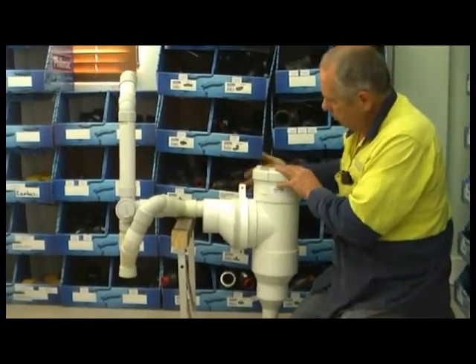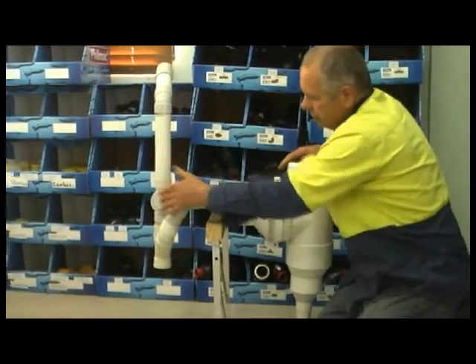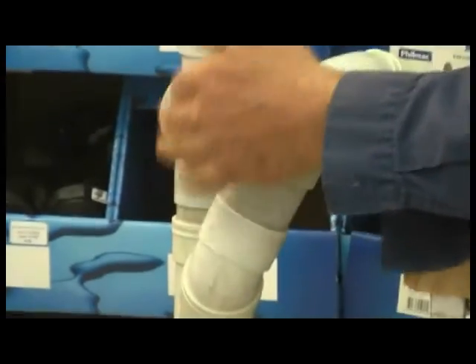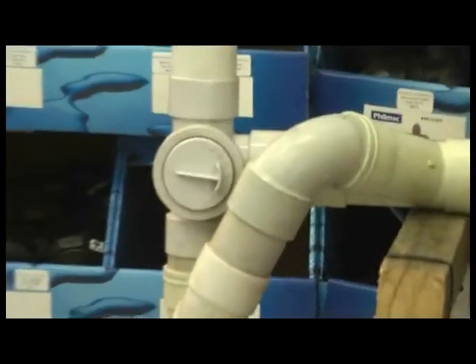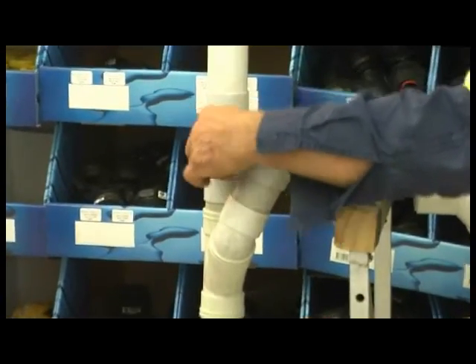This could be mounted on a wall. You could have the pipe going through the wall, past the valve which will divert to the sewer or septic. If I move the valve in this direction, the greywater will go straight through to the septic or sewer. Put the valve back and the greywater goes into our filter body.